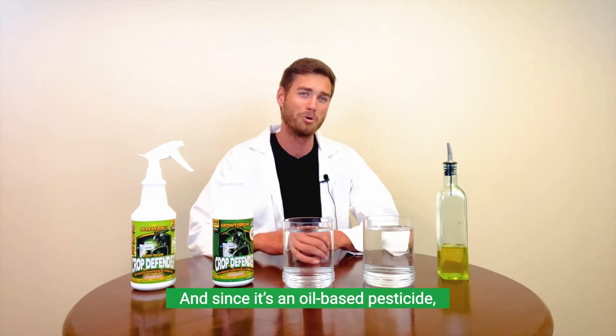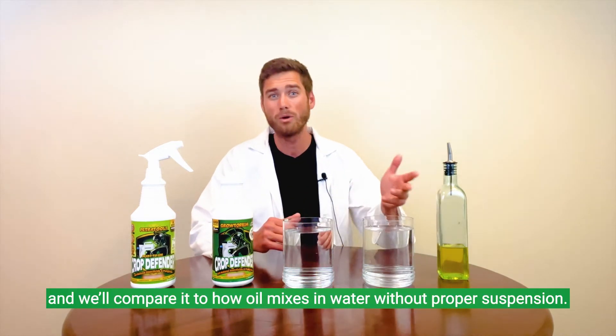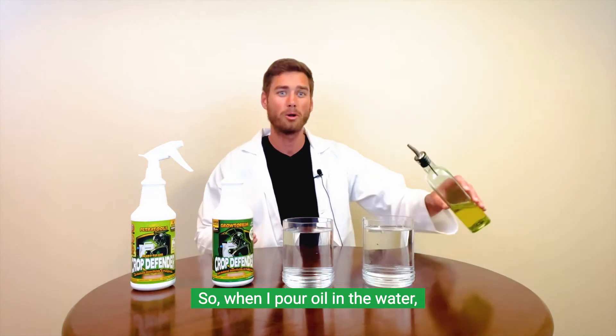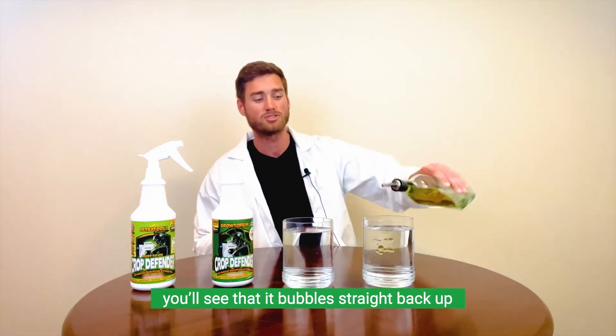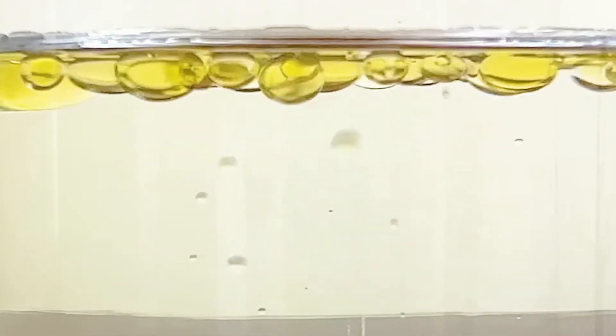Since it's an oil-based pesticide, we want to show you how Crop Defender mixes in water. We'll compare it to how oil mixes in water without proper suspension. When I pour oil in the water, you'll see that it bubbles straight back up and leaves a nice oily surface on top — look at that.